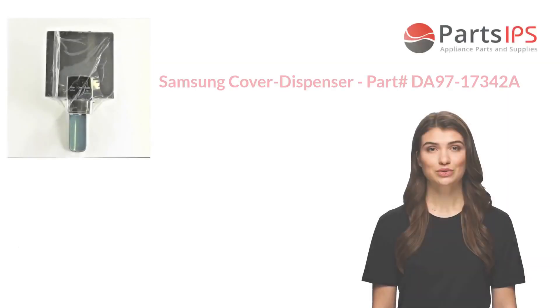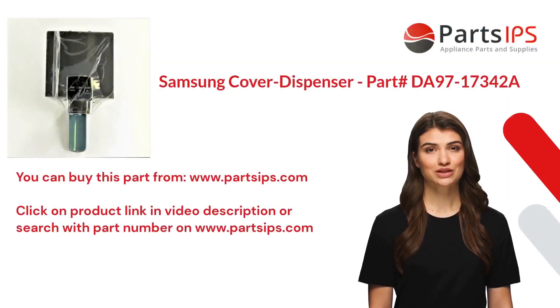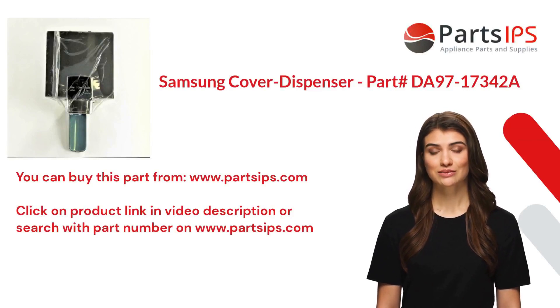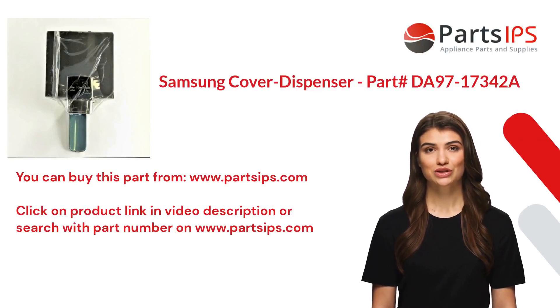You can buy this part from www.partsips.com. Click on the product link in the video description, or search with the part number on www.partsips.com.